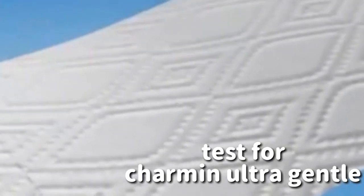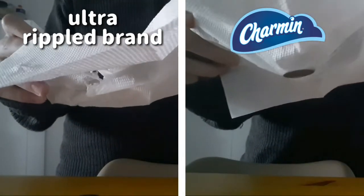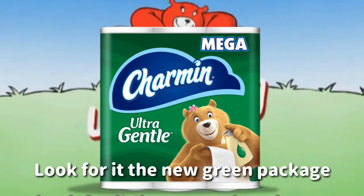For clean, it compares to your Ultra Soft brand and holds it better. For clean, it's better to clean the family. New Charmin Ultra Gentle — look for it in the new green package.